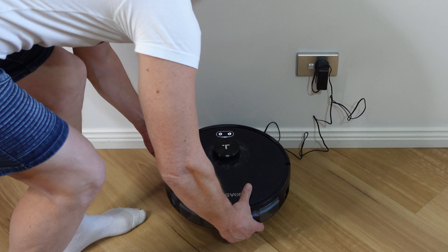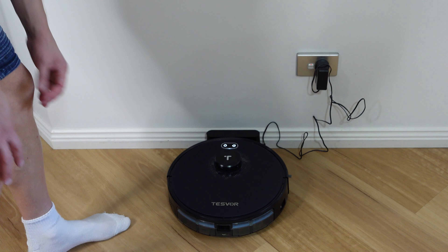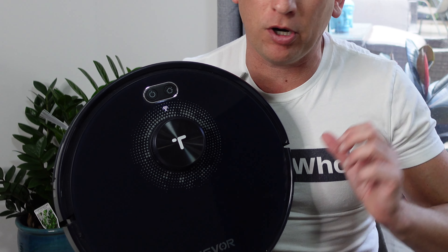Guys, welcome back to Mr. Yoohoo. Andy here again. I'm so excited today to be reviewing the Tezvil S6 Plus, as you can see here. Now, what I'm so excited about is, I don't know if you guys have found, but actually trying to find a robot vacuum cleaner can be quite difficult. A lot of models are very expensive. It can be quite confusing what to get.